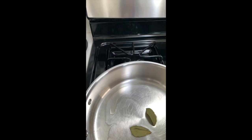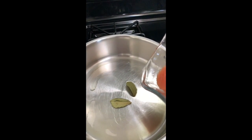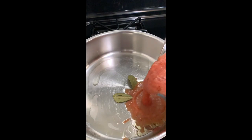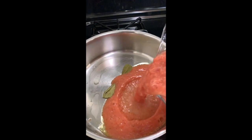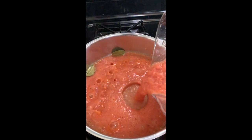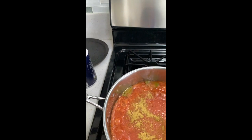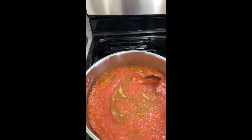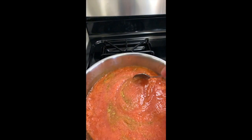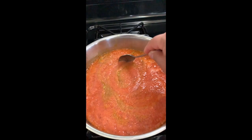After you blend them, get a pan and add a little bit of olive oil, the two bay leaves, and then add your blended tomatoes. I also added a bit of water to make the sauce a little more liquidy. As you can see, we're going to pour it into the pan — it might get a little messy, but it's all worth it. Then I'm going to season it with salt and pepper, add the Knorr bouillon, and stir it. I'll allow the sauce to simmer as I continue working with the chiles.